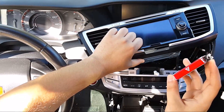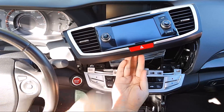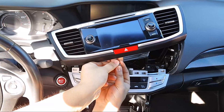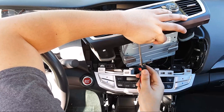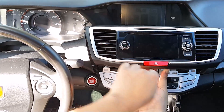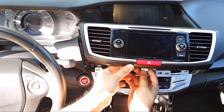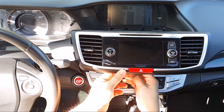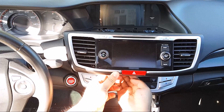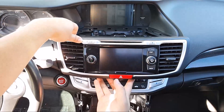Once you're done, go ahead and take your new hazard button and insert it into the slot. Take your two screws and put them back on. Then plug your hazard button into the wire harness — the white one that you removed — and put everything back together.